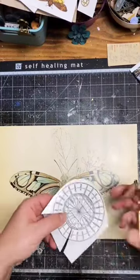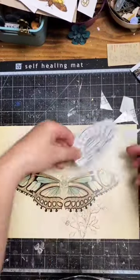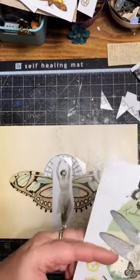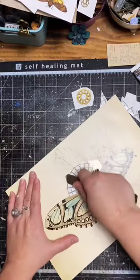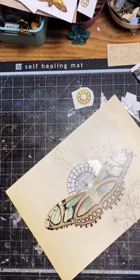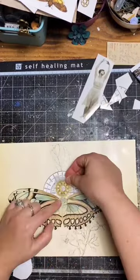I was so happy with my vintage collage I decided I needed more. I was not planning to change the pictures I bought for my display, but now they surely needed a makeover to match my beautiful art.